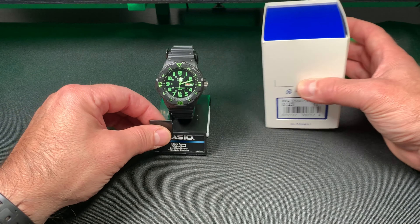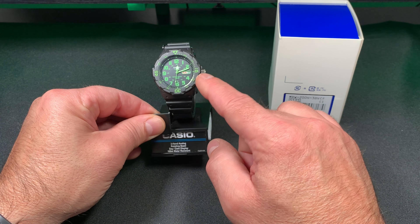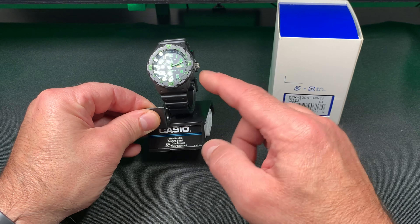As a collector, what caught my eye when I seen this on Amazon — it was $19 but it had the day and date on it, which is almost unheard of for that cost point of watch.